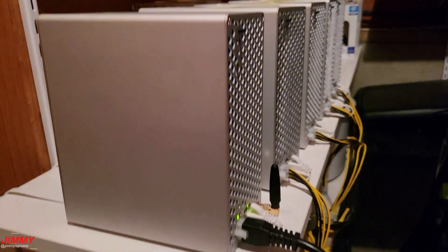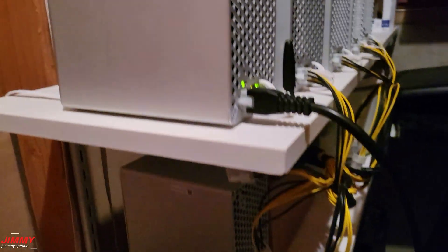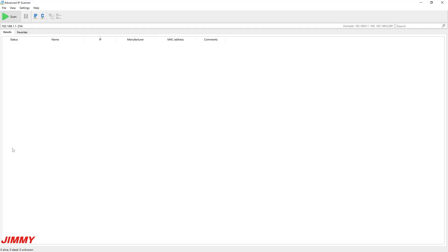Now that the miner is plugged in with its power source and ethernet, the next step is to find the miner so you can access its dashboard and input the mining pool information. I use a program called Advanced IP Scanner — available on Windows. You hit the scan button to find the IP address of your currently connected network, and your miner should be on the same internet connection.